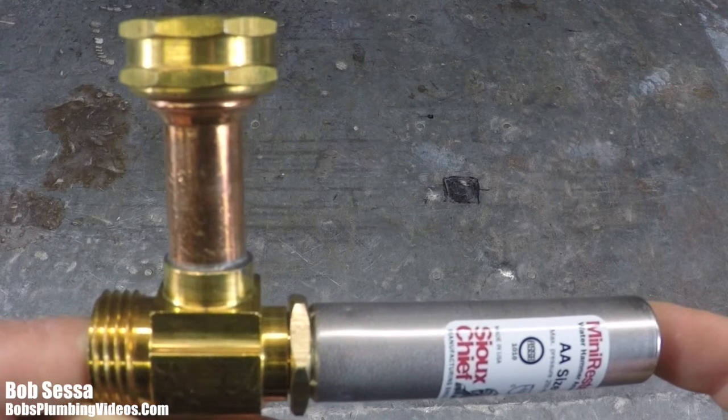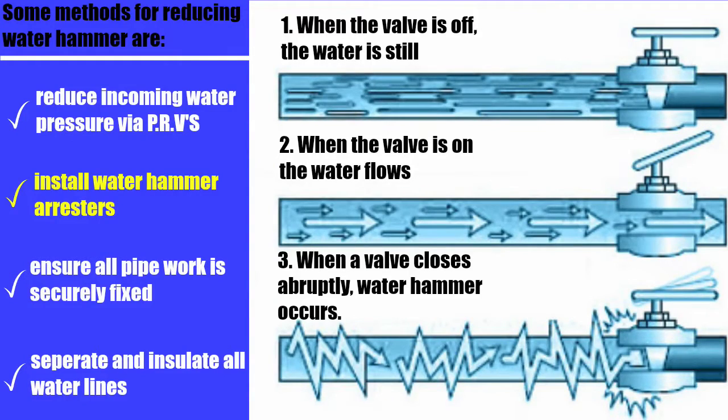Although this video focuses on washing machines — where I get the biggest number of complaints about noise during cycles — I wanted to give a brief overview of water hammer. When the valve is off, water just sits still in the pipe. When you open a faucet, flush a toilet, or turn on your washing machine, water starts to flow. If you have very high incoming water pressure and close that valve abruptly, you get a shockwave that backs up inside the pipes, and with loose or weak pipes, you could eventually cause a leak.